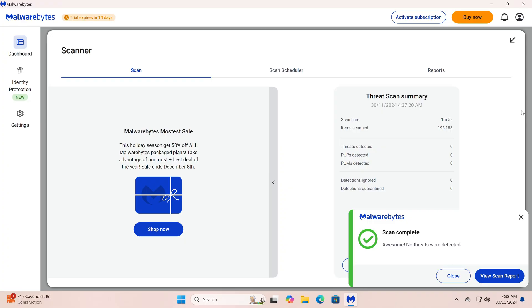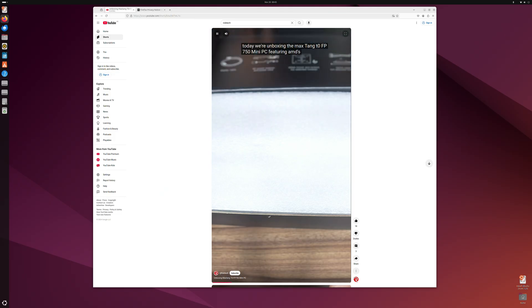Windows comes pre-installed and the Malwarebytes scan came up clean. Ubuntu worked fine off a USB drive. Alright, let's hit the benchmarks.